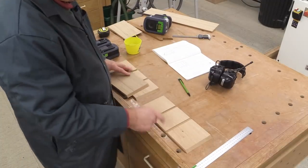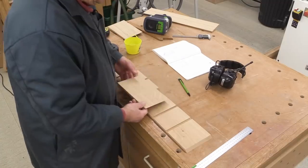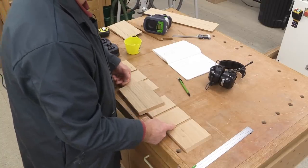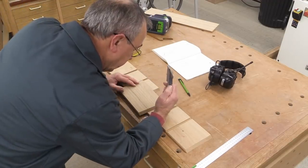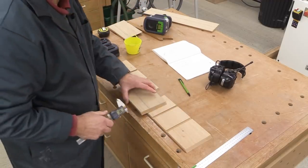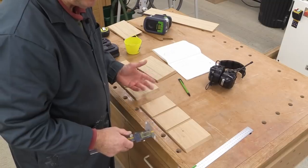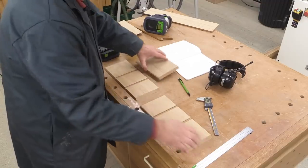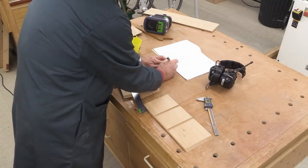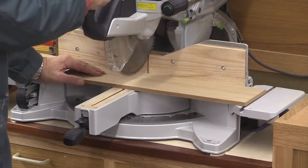We've now got almost all the components. To cut the two shelves which are going to go into these rebates, in order to get their length exactly right you need to take the length between the two mitre cuts and add on twice the depth of the rebate. In my case that rebate depth is 4.25 millimetres, so twice that is 8.5. I'm going to add 8.5 to the width here, and that width is 191, so 191 plus 8.5 makes 199.5. I've set myself up and I'm ready to do those two pieces.